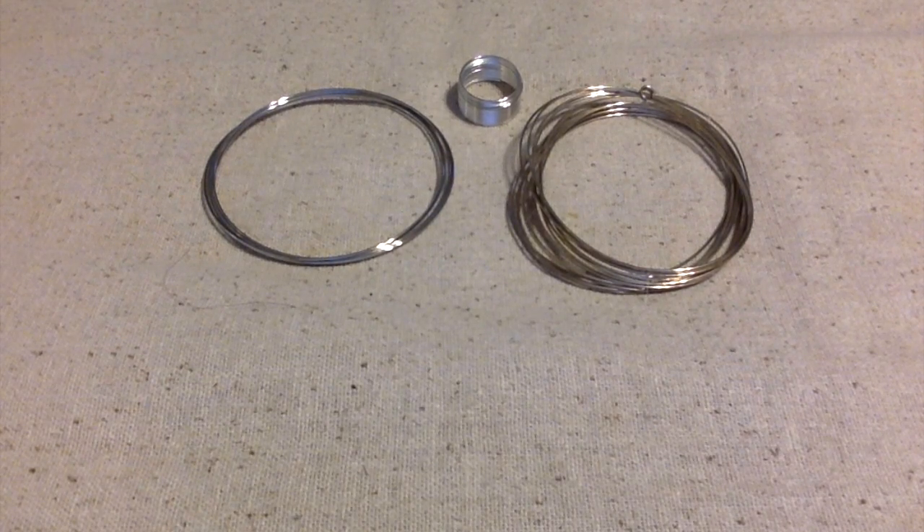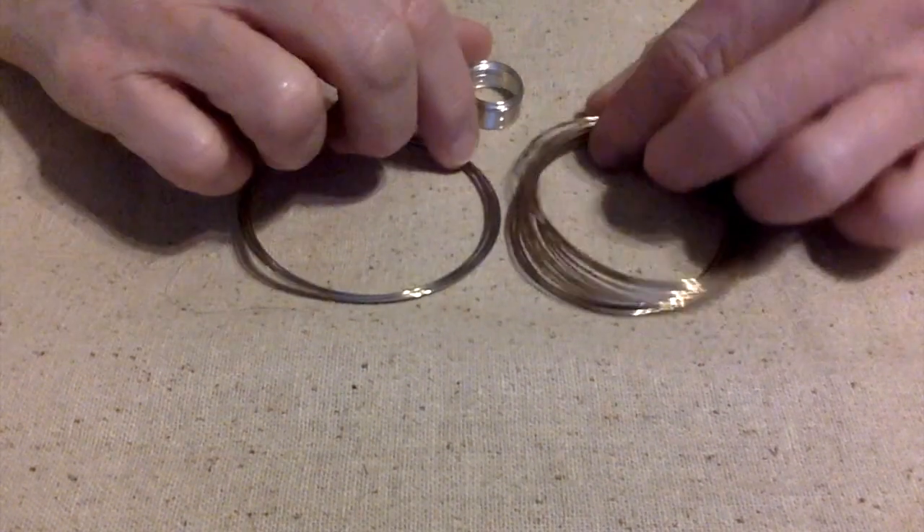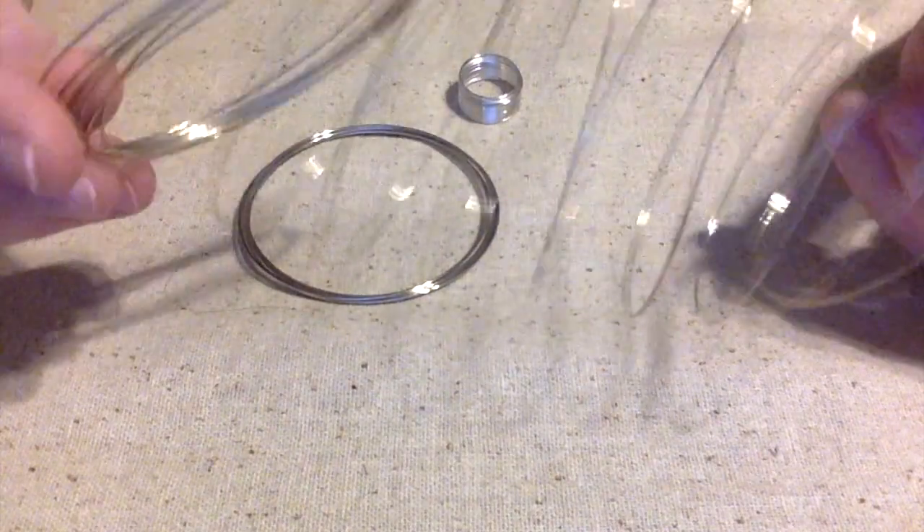Hello everybody, this is Terri Jeanette with the Tapping Flamingo. Recently I was asked what exactly is memory wire, and today I'm here to introduce you to memory wire if you've never seen it before.